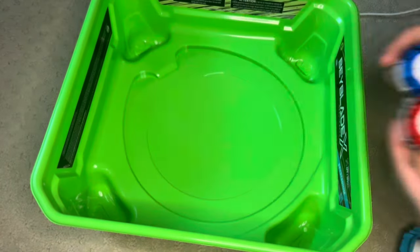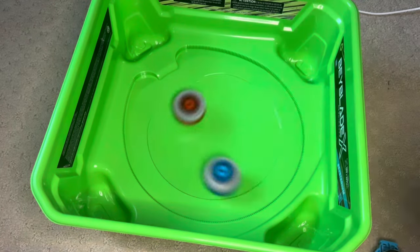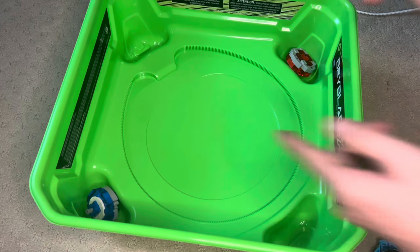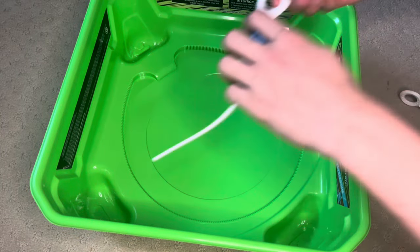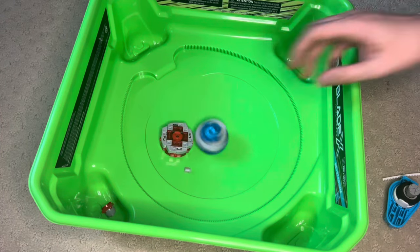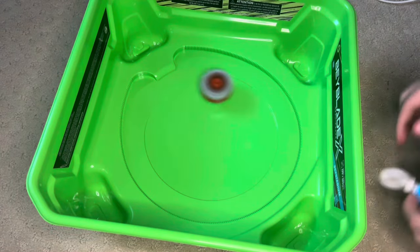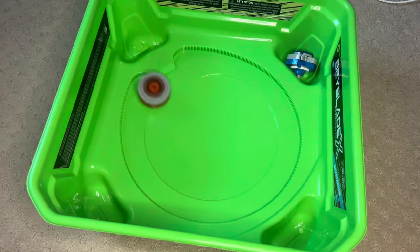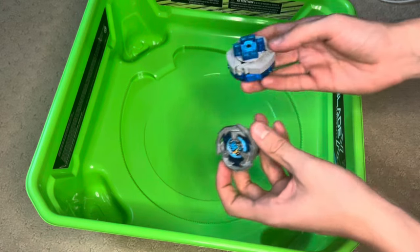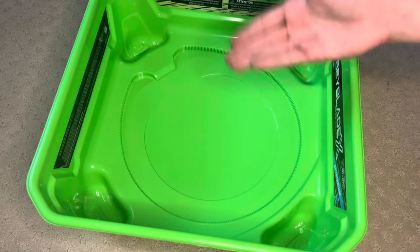Alright, let's just use the standard bits now. Let's see if they work. Imagine these work better than the actual bits that were supposed to work. Ring out, let's go — ring outs are possible with these. Like a pseudo burst for this guy. Pretty nice over finish. I think we all know what we have to do now — we have to do these battles. We can't have a Lego BeyX video without actual BeyX bays, so you guys can see how the stadium is kind of supposed to work.